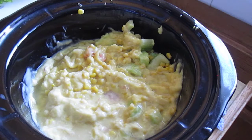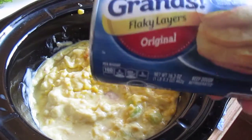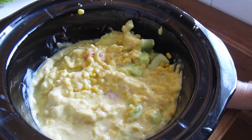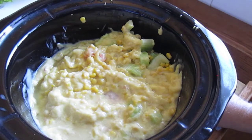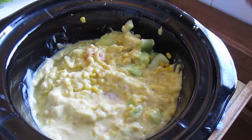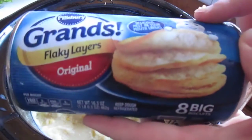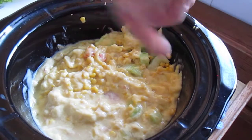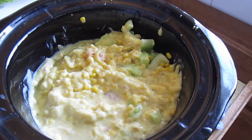Now, what makes it dumplings is later we have a can of refrigerated biscuits. After this is cooked — I usually do it on low for about six hours — the chicken just falls apart and never gets overdone. I'll do it a little bit longer today because the chicken is frozen. You take however many biscuits you want — I usually do five of the eight — and you cut each biscuit into nine pieces. Then you stir them in one at a time, put the lid back on, and cook it on high for another hour. That makes the biscuits cook and makes it dumplings, and it is delicious.